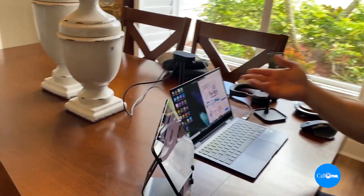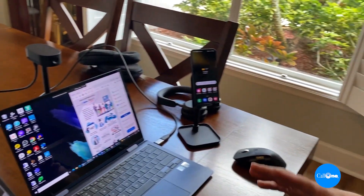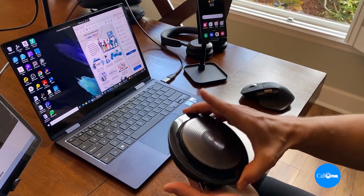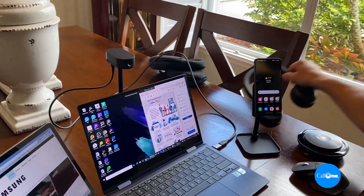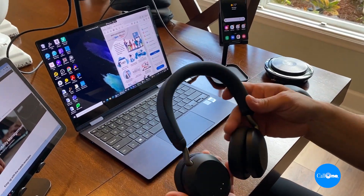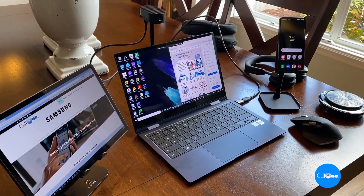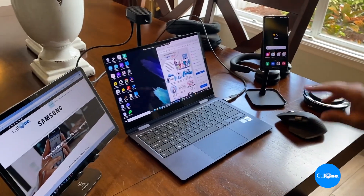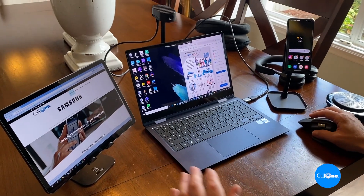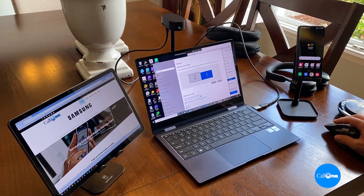I have my Jabra PanaCast 20 for a camera with a little table stand, a Jabra Speak 750 for public calls, a Jabra Evolve2 75 for private calls, and a Logitech MX Master 3 mouse to round out the setup.